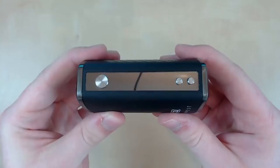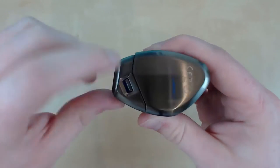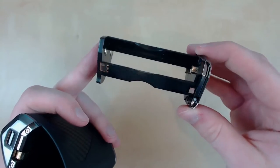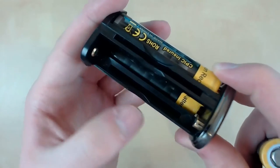The buttons are very squishy rather than clicky, and I do prefer clicky buttons. Moving down to the bottom you'll see this little hatch — if you pull this, the battery tray will jump out at you literally. As you can see, it fits three batteries. I'll quickly show you what it looks like with the batteries.